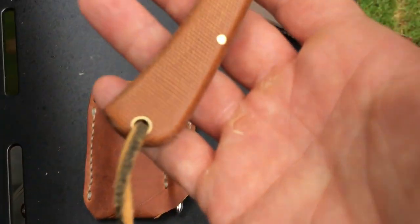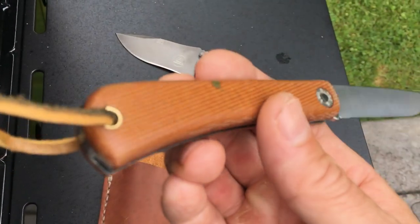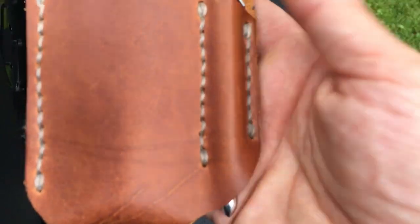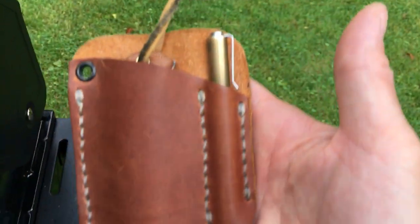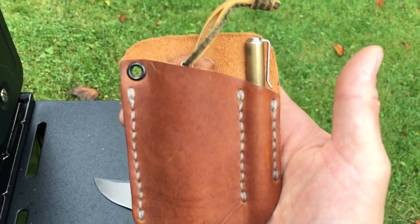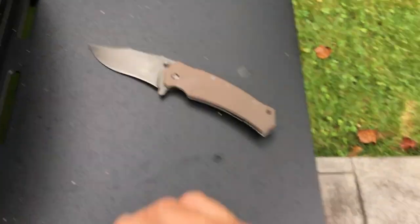In my front left pocket today I had the GEC bullnose with natural canvas micarta — a very appealing knife I recently acquired. It goes very nicely into the new leather pouch I made, which also houses my Hinderer investigator pen. I can fit my Buck 110, an Opinel number eight, or this GEC sod buster bullnose in there and it rides nicely in the pocket. This is my first piece of leatherwork — I like it. I'm going to start making sheaths for the knives I make instead of Kydex — going to class it up a bit.